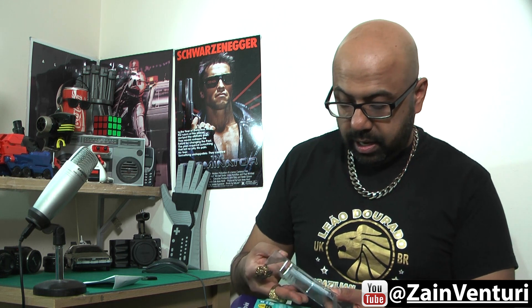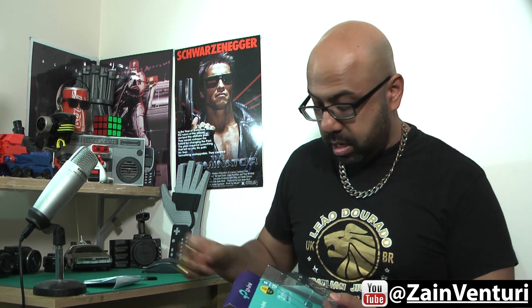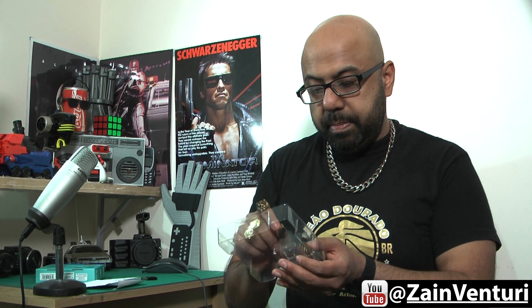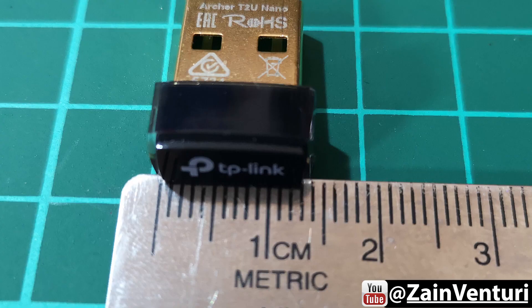And there we have a set of generic Windows instructions, some warranty paper, and here we have the little adapter right there. Now this thing is so small — about one and a half centimetres in width. This is nothing.